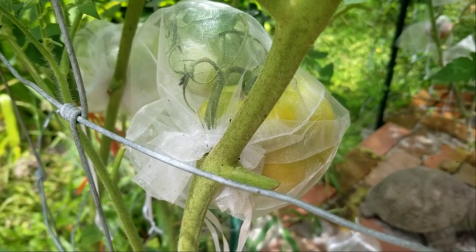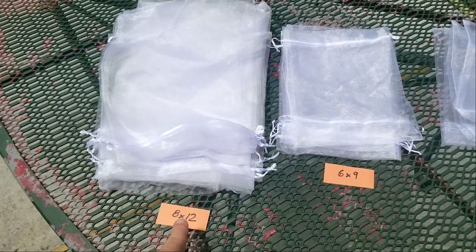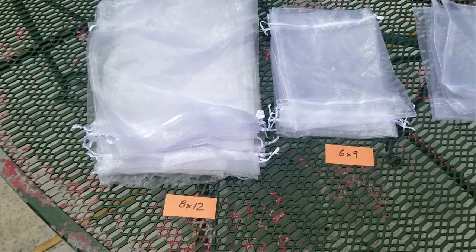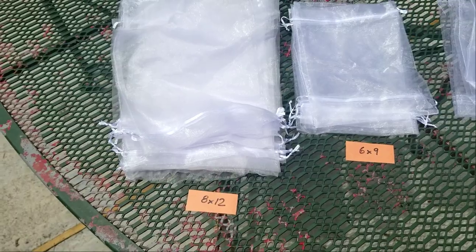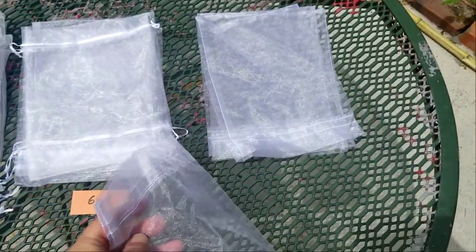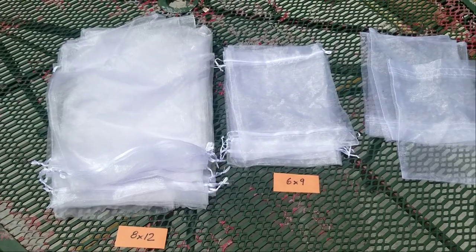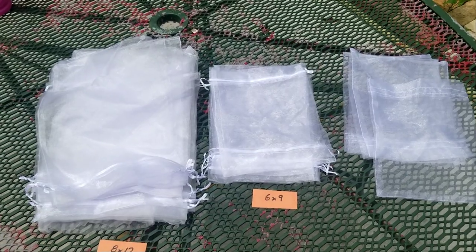And that's what they look like. They ordered the 8x12 and the 6x9. The 6x9 is really just good for a cluster of cherry tomatoes. The 8x12 works, but if the tomatoes get too large or it's a big cluster of large ones, a size up would have been better. Now with the little 6x9s, that package had some without a drawstring — kind of annoying. They come in counts of 50 each, and I think the 6x9 was around $10 and the other one about $12 or $13. So it's gonna make expensive tomatoes, but it's better than no tomatoes at all.